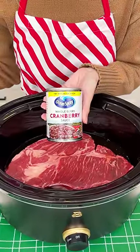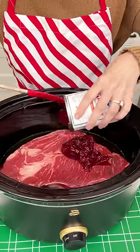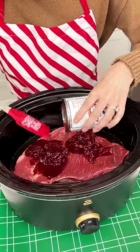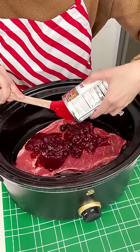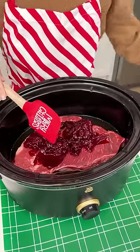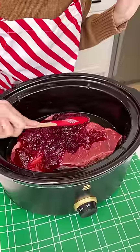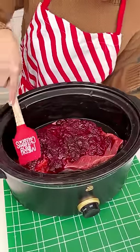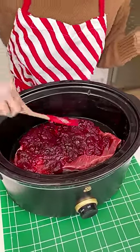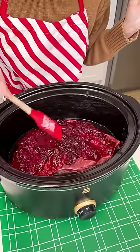We want this to be a little bit festive, so we're gonna grab our cranberry sauce. I'm using the whole berry and we're just gonna put it right on top of our pot roast — we're using the whole can. This is gonna be so delicious and easy, the best Christmas dinner you've never had. All you need to do is set it and forget it, start it in the morning and it'll be ready just in time for Christmas dinner.